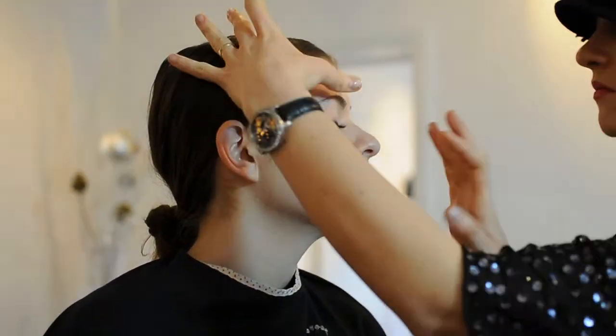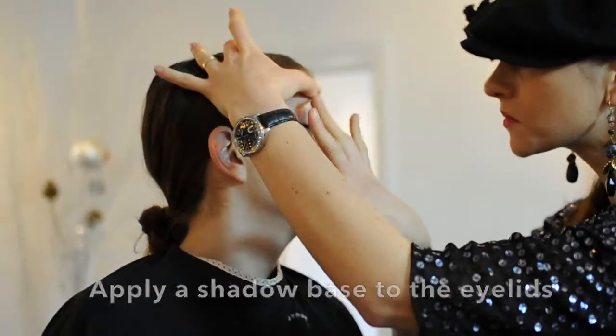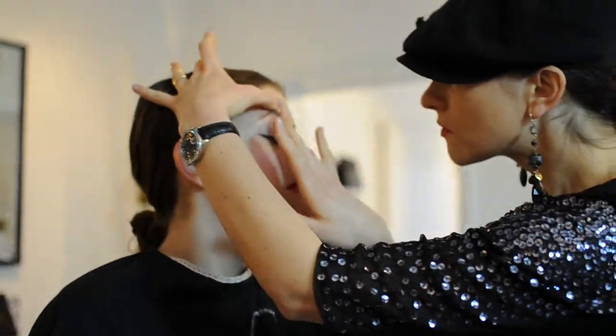Prepare the lip area, applying a shadow base on the lid that will lock the shadow into place, extending its wearability.